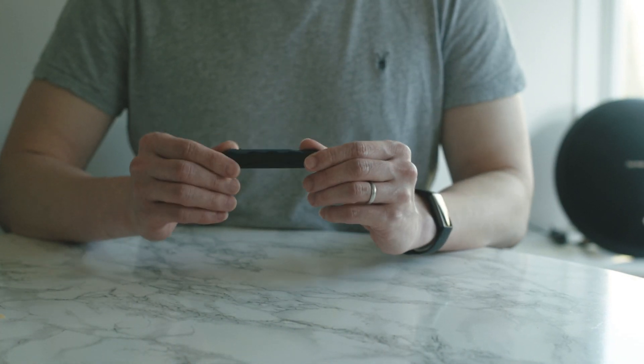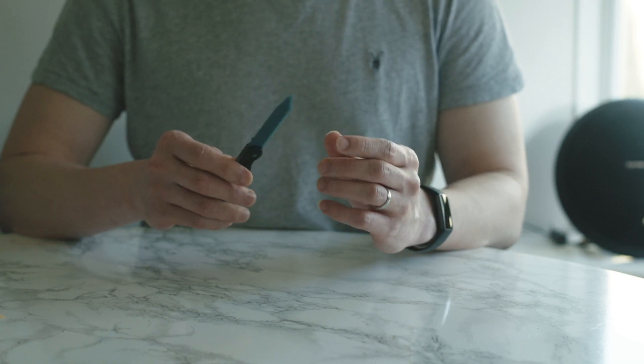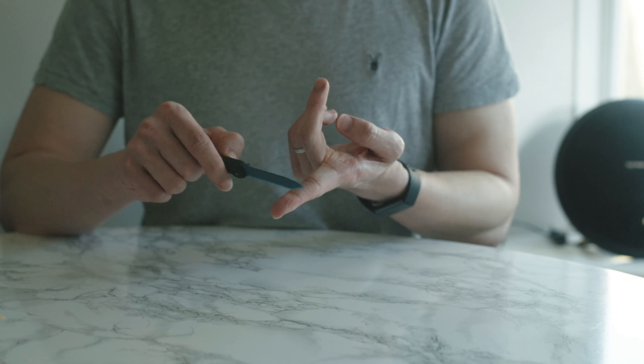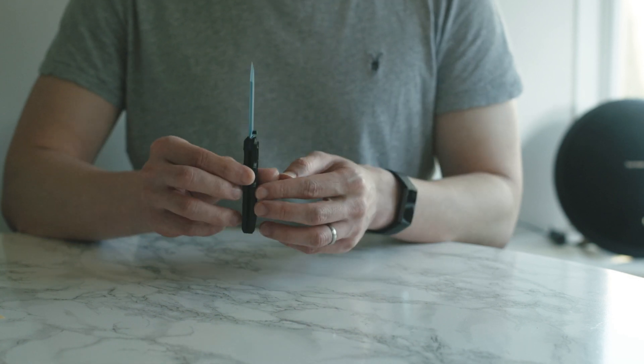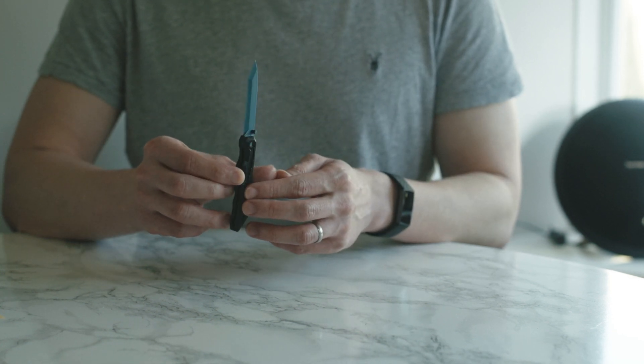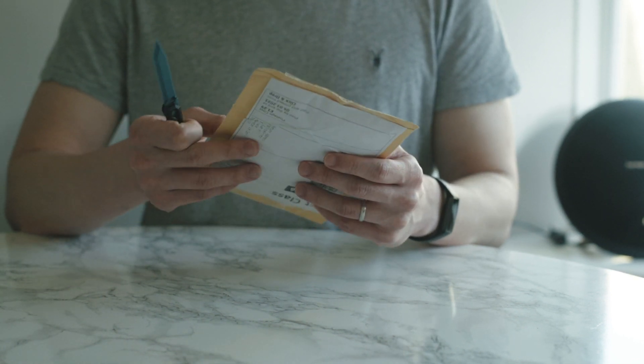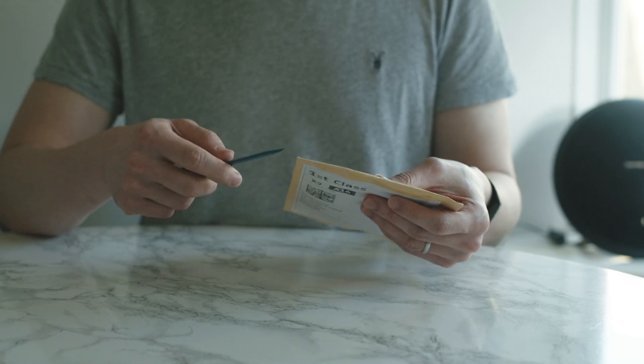The last item on this list is the folding knife letter opener. These are printed in PLA plastic and, as you can see, they are not sharp to the point that it will cut you; however, it is very handy to have this with you to be able to open letters.